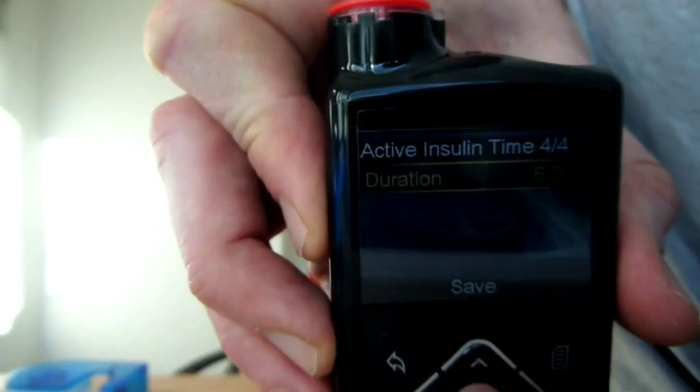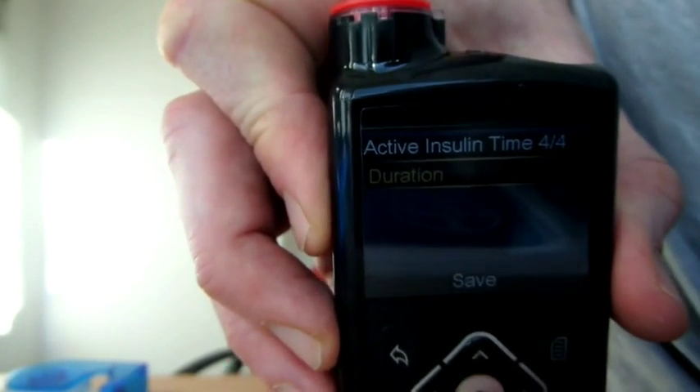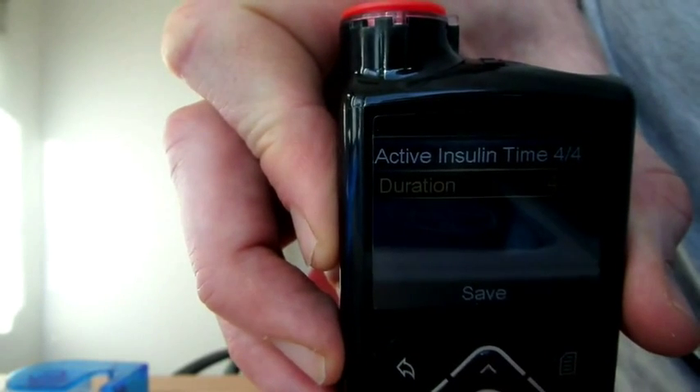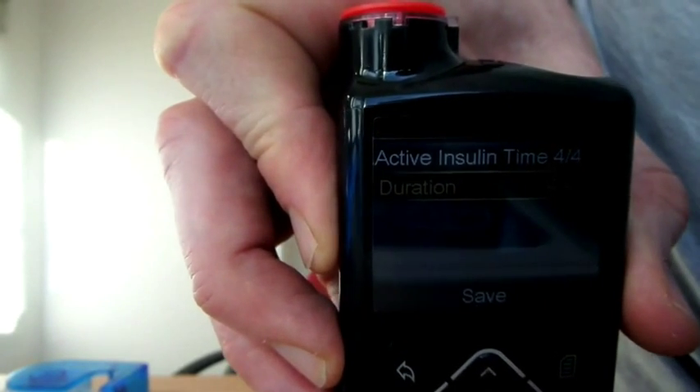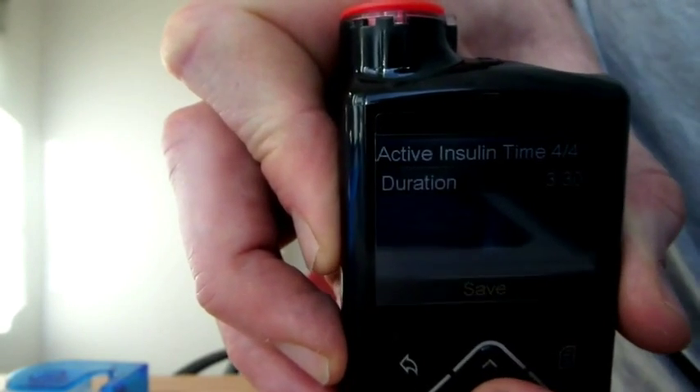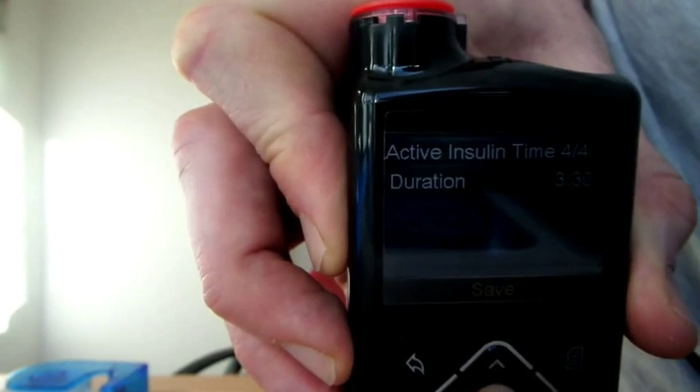Active insulin time — this is pretty cool. Before, I used to only be able to change it in full hours. So I had the dilemma of setting mine at four hours, which is slightly too long, or three hours, which is too short and causing me to have hypos. Now I can go nicely in the middle at three and a half hours. Perfect.